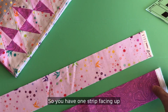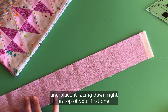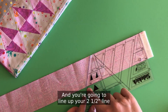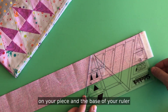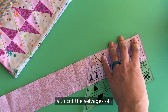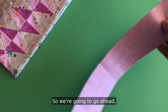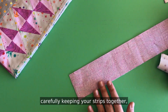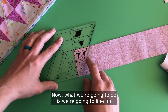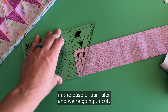You have one strip facing up and then you're going to take your other strip and place it facing down right on top of your first one. Take your ruler — I'll show right-hand directions first — and line up your two and a half inch line on your piece, the base of your ruler on the top of your strip. The first cut we're going to do is cut the selvages off. If you have a rotating mat it comes in handy here. Carefully keeping your strips together, flip that strip around — if it moves just wiggle it back together.